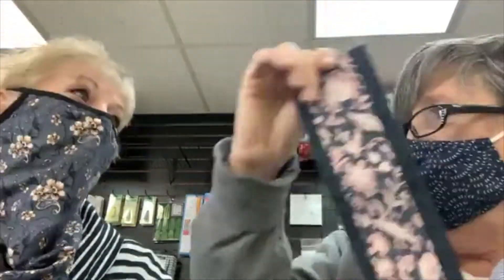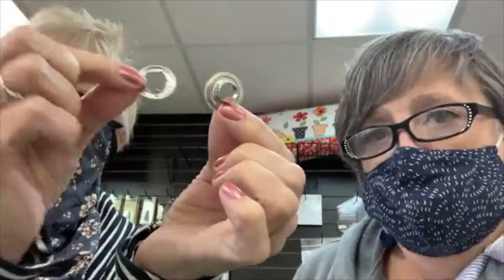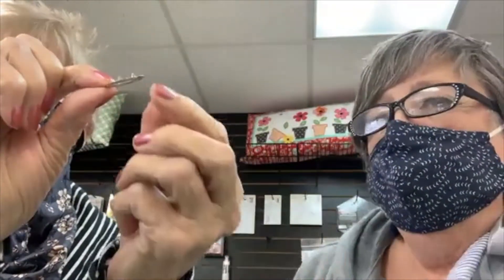There are two pieces to your grommet - a front and a back. The front is the nice smooth side, and this side has the little prongs that will lip over. So what I'm going to do first is mark my fabric.